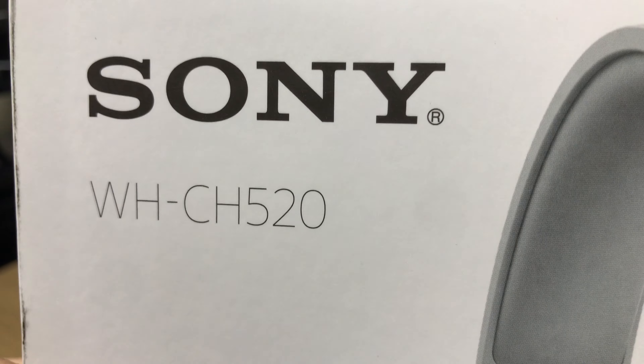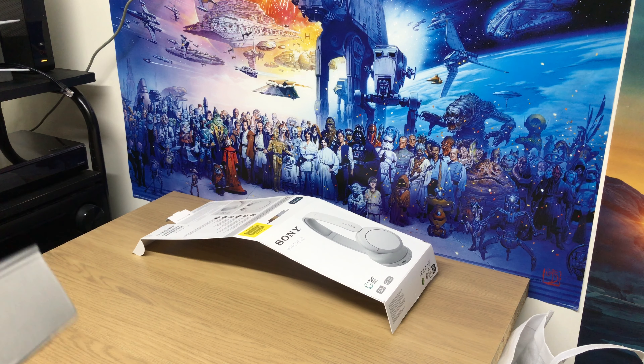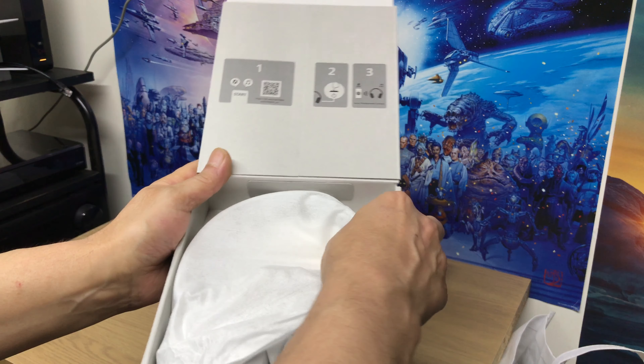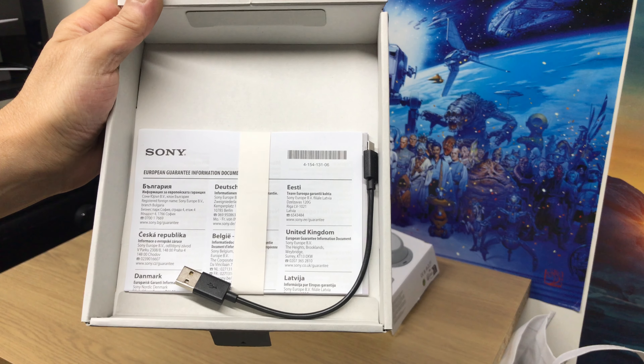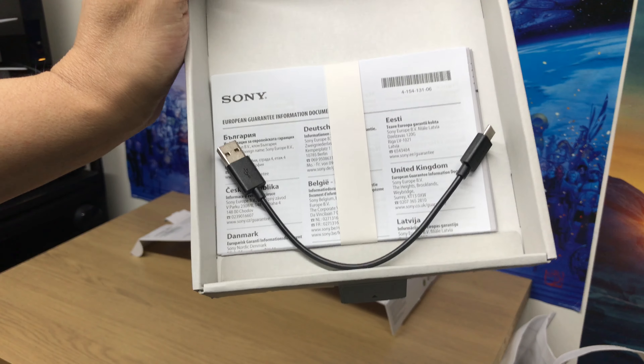So that's the model — it's supposed to be 50 hours battery life. Got some other ones, the older ones — Sony as well — they were 30 hours. That's the charging wire. I'm not sure if that would do a firmware update, I'm not sure.